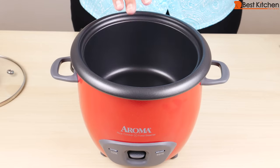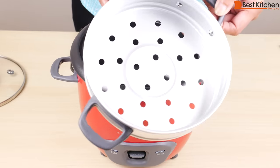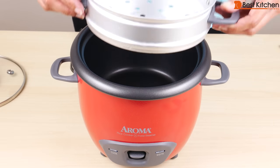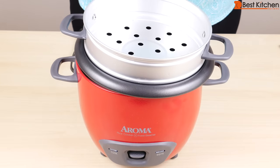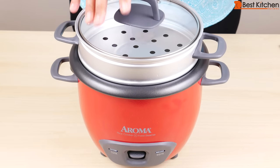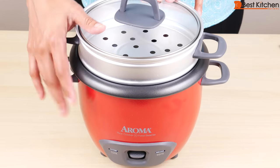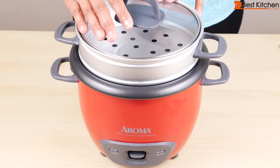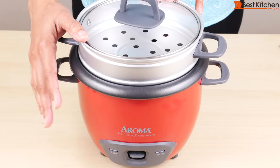With this unit you can cook rice alone, vegetables alone using the steam tray, or rice on the bottom and vegetables on top at the same time. To cook both rice and vegetables at the same time, take the vegetables out after the amount of time that you want to cook, then continue cooking the rice.